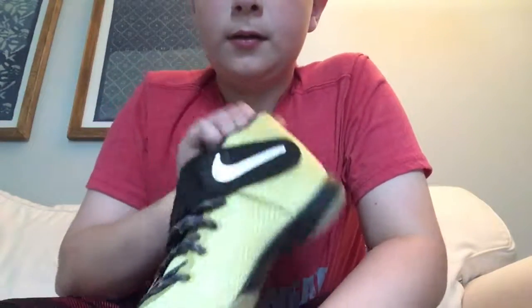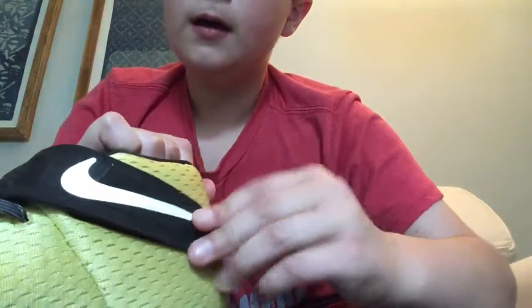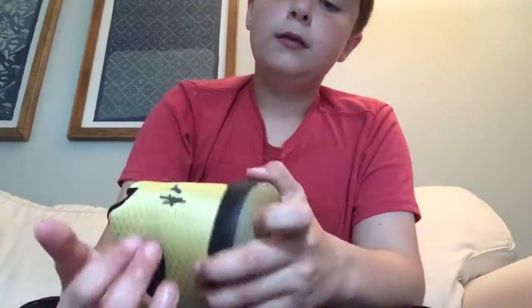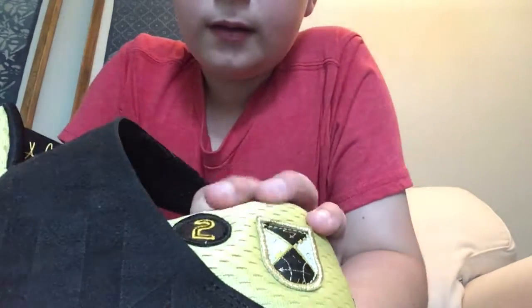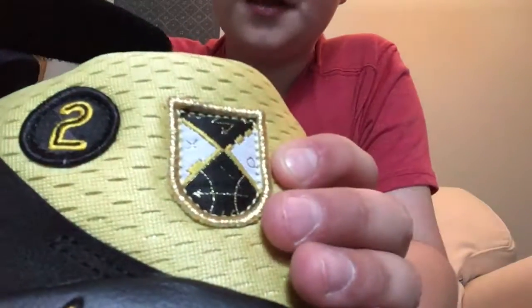We got the Nike logo here and the strap. This one has these two patches — this is how many All-Stars he had made, and this is how many All-Star MVPs he has. The other one has a two, so his number, and then it's got like his moves that he does. It's pretty cool.